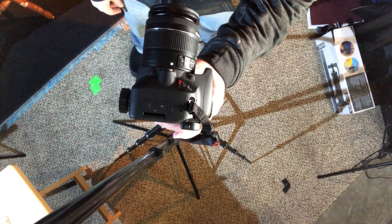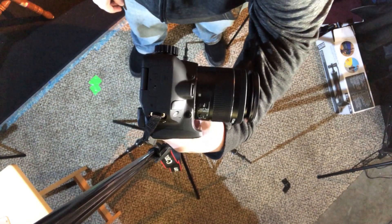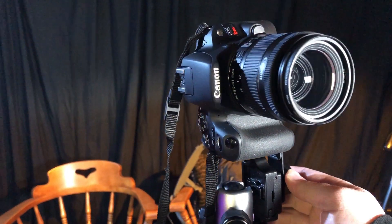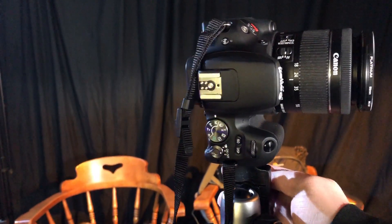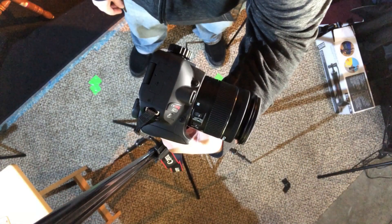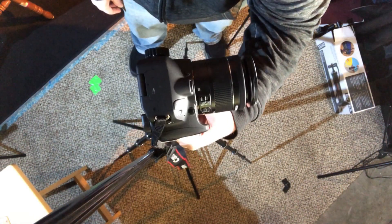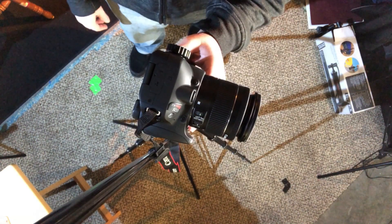I pretty much did the same thing with this. I think I got it pretty close to the middle to pivot right in the middle of the lens. I haven't tried it yet, but I really want to. I've just got to get out somewhere where I can see a nice scenery and decide that's a great spot to get a panoramic picture.